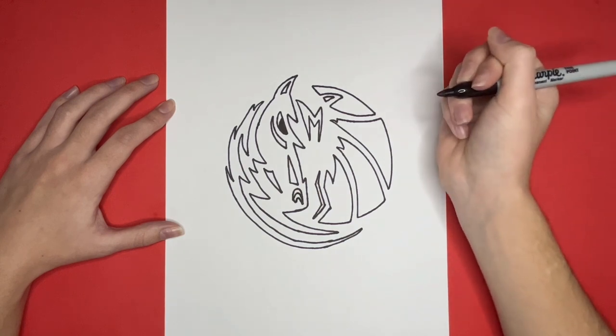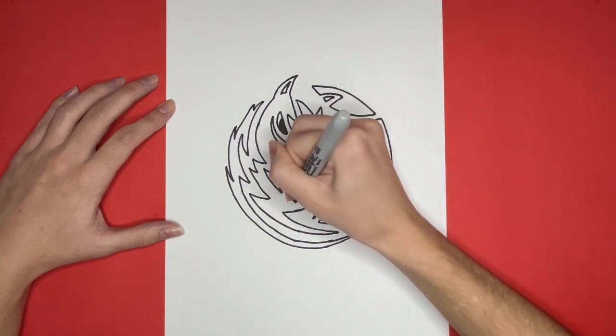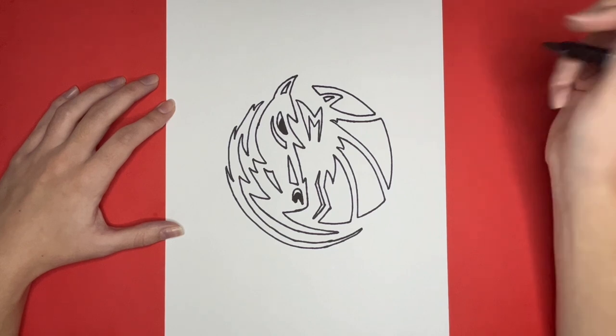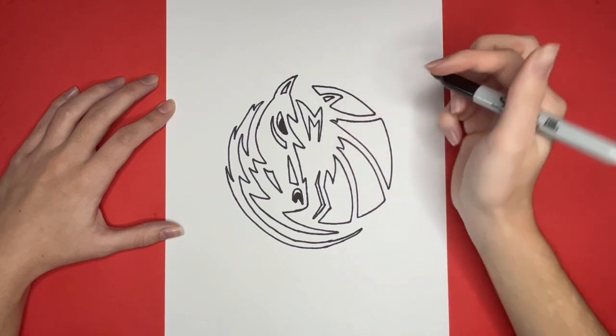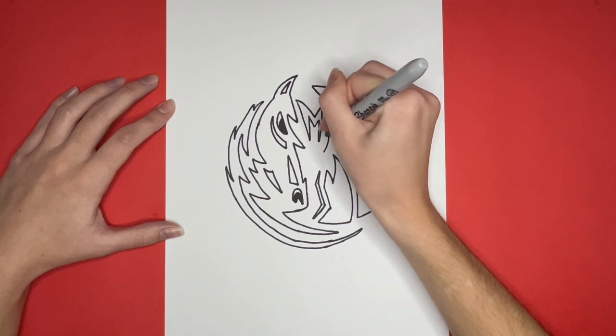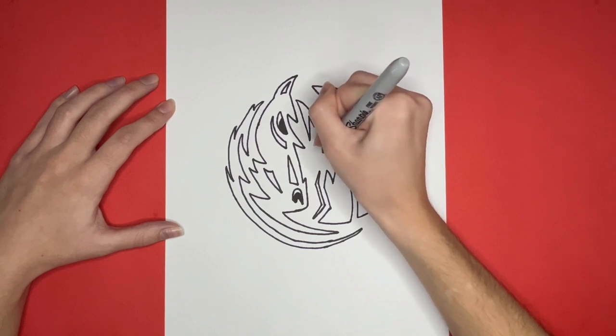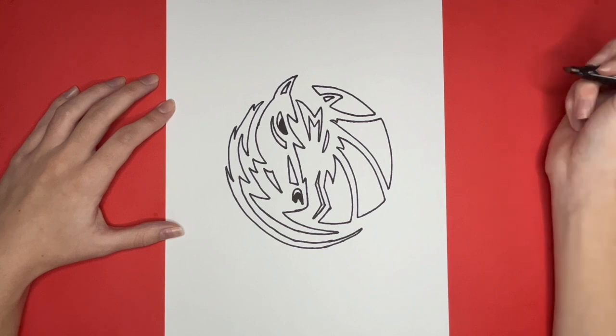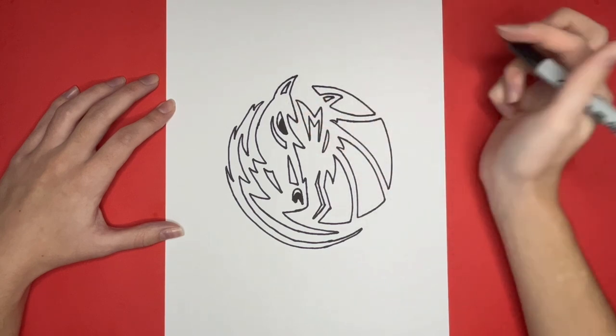Underneath this curved line, we are going to color everything in black. We're almost finished drawing our Dallas Mavericks logo, but we have a few more detailed shapes left. First, we are going to draw a small curved shape right here. Then we are going to draw a small curved line near the eye, which is going to go right here inside of this point.